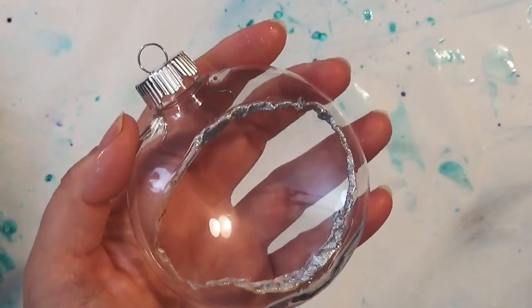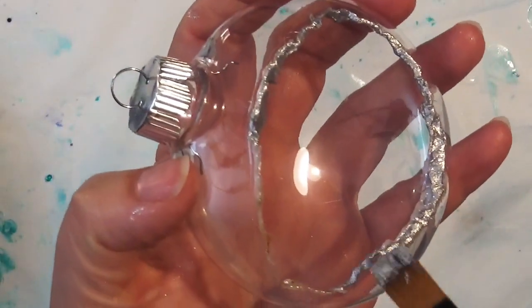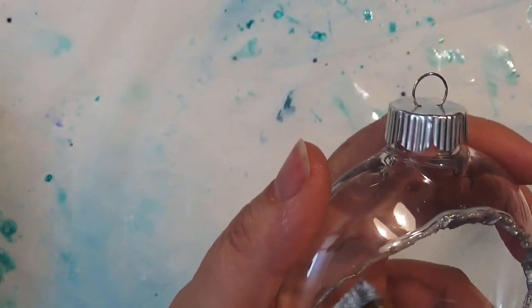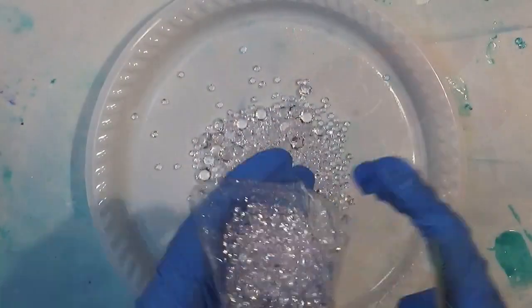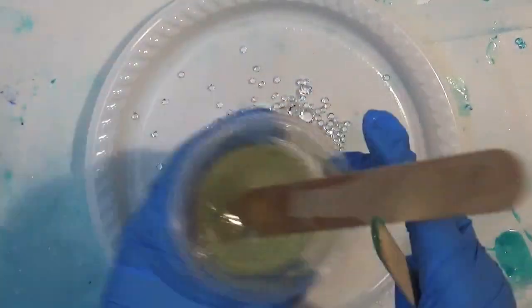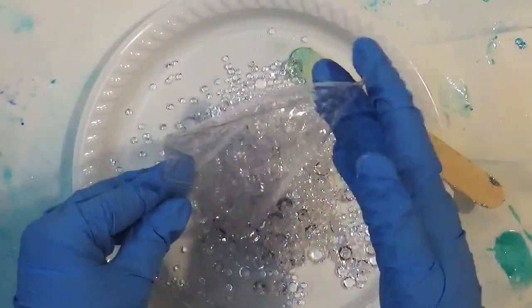I'm just going to go around and give a generous coating of that, and then we're going to leave that to dry for a few hours before coming back and filling the centers. I started out with some clear acrylic diamonds and added some clear resin to coat them.